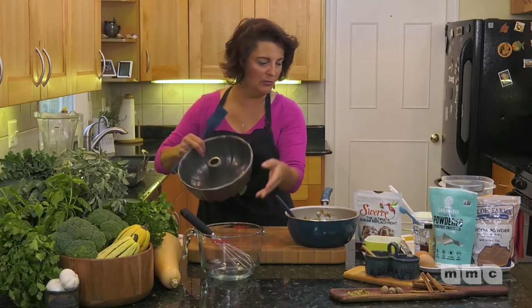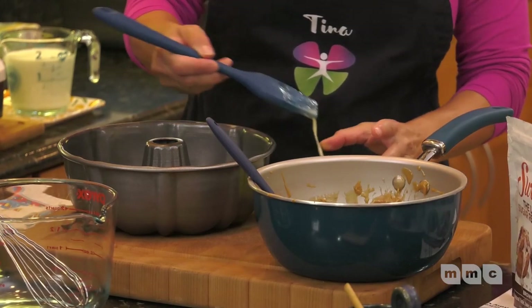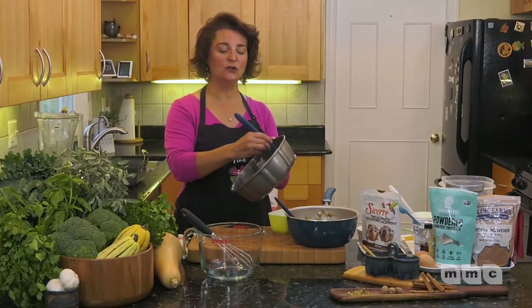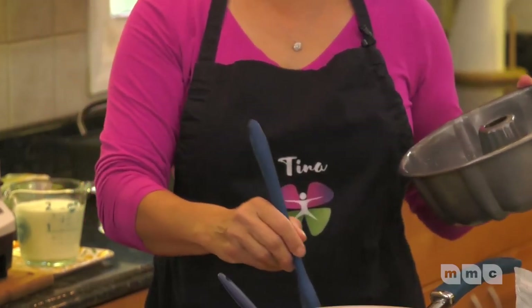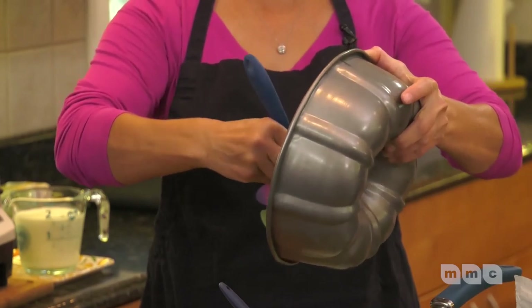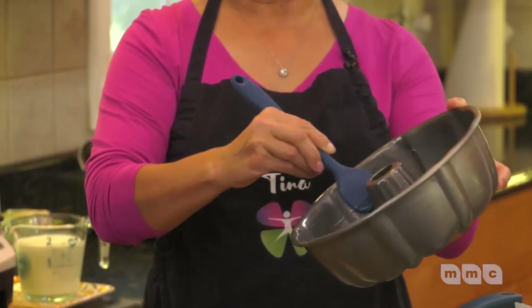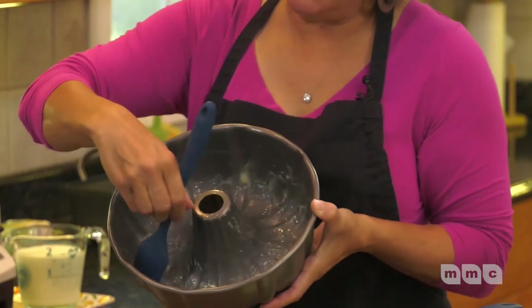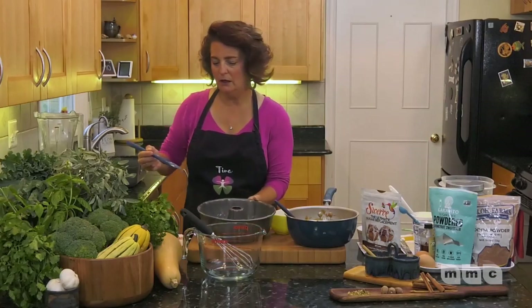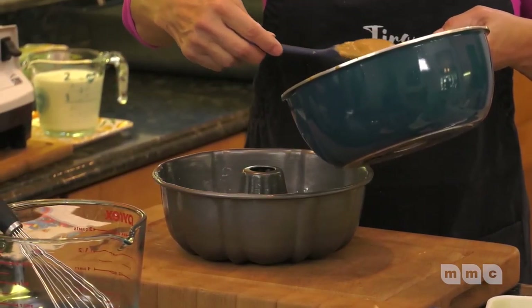This caramel sauce is going to go into the bottom of the bundt pan. I'm going to butter the bundt pan really generously using a silicone brush — make sure you get it up on the sides and be generous so the cake doesn't stick. Make sure you put the butter on the inside of the tube as well. Now we're going to drizzle just a little bit of the caramel sauce into the bottom of the bundt pan — not a ton.